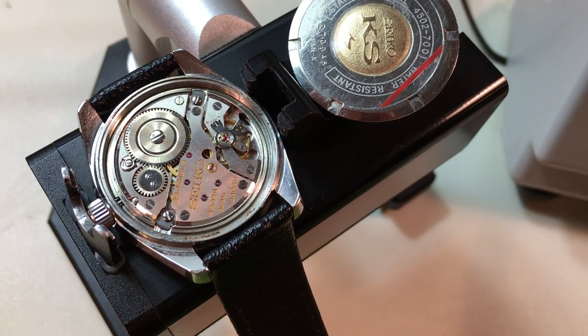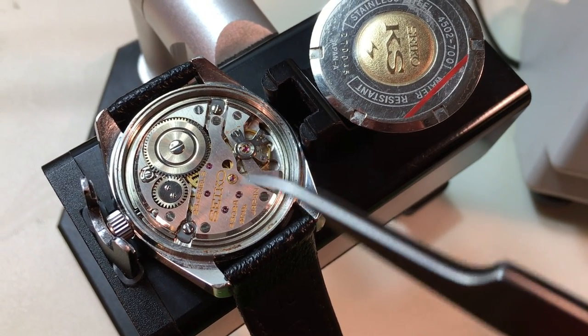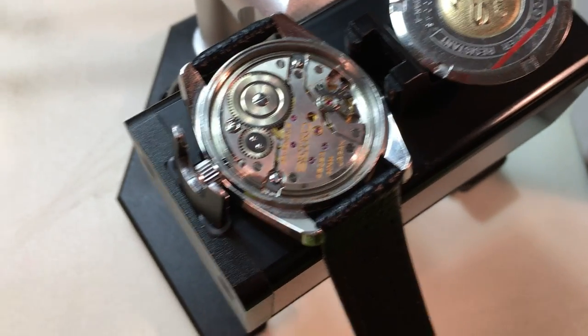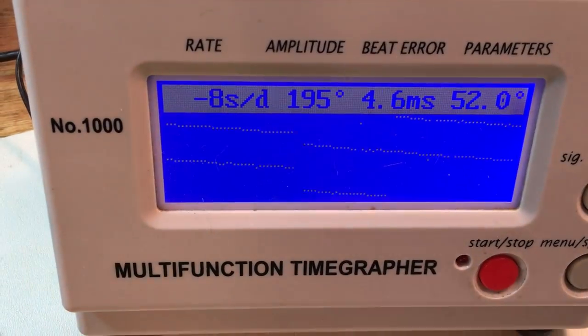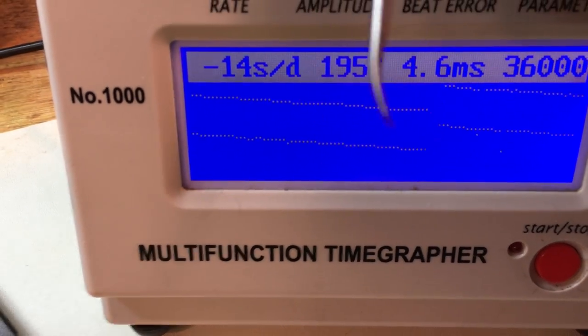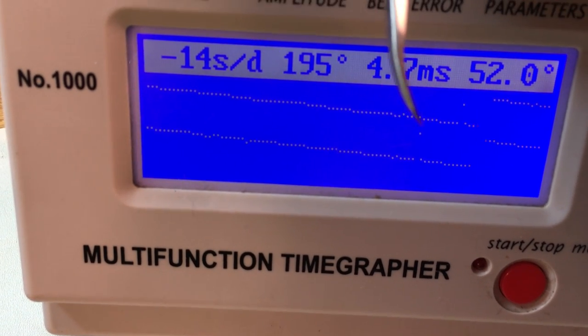Absolutely unserviced — it's completely unserviced. There's no lubrication that I can see underneath the capsules here or around any of these pivots, and the movement generally looks hazy. But we're getting a clean signal. As these high beats often do, even unserviced, they will run relatively well.